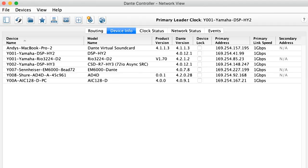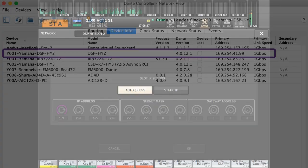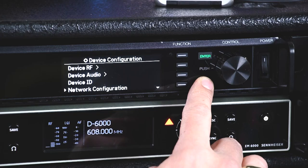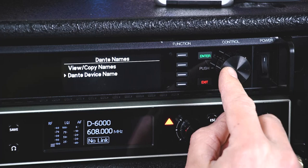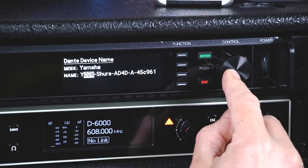It's the same situation with the console: one IP address for Dante, another for device remote control and monitoring. Then find the device audio menu, select Dante names, then Dante device name. Set the mode to Yamaha and choose a different Y0 number for each device.